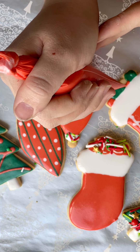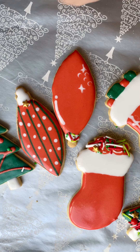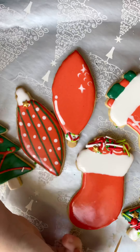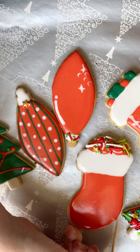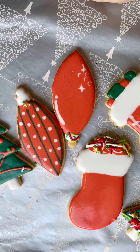Do a couple of presents over here — there you go! Now you have it. You've got a beautiful little Christmas collection there. I hope you've had the best time, and I can't wait to see what cookies you make. Have a hooray day!